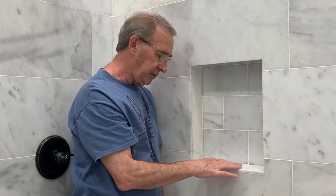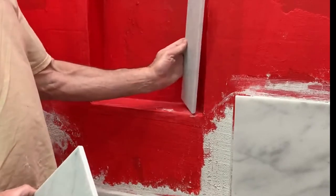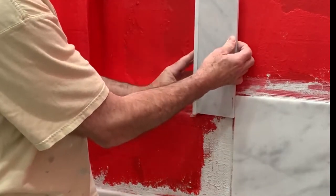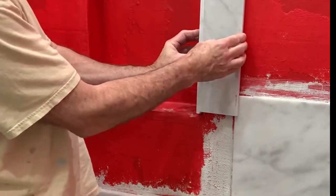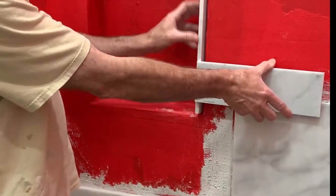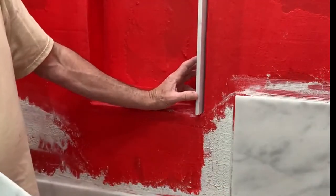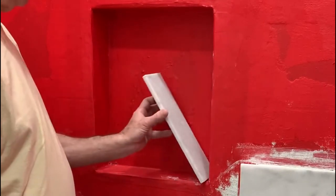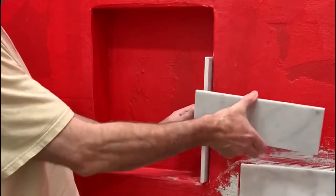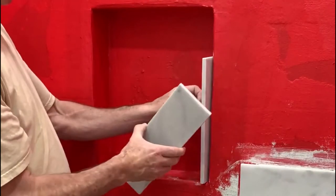Today we're going to be tiling around the niche. You need to decide if you're going to take tiles inside the wall of the niche and leave them, or if you're going to put the wall tiles on top. If you're handling a stone like marble, your cut edges are the same finish as the tile itself, so it doesn't matter as much. I prefer the look where the tile on the wall overlaps the tile inside the niche so you get a finished edge.